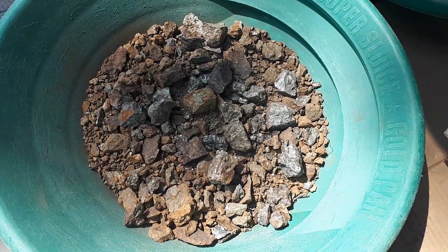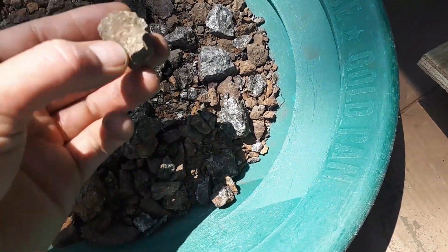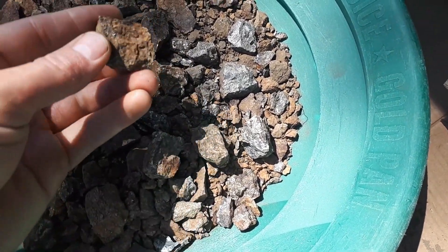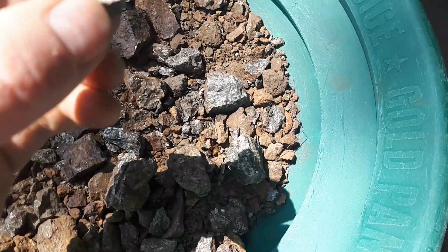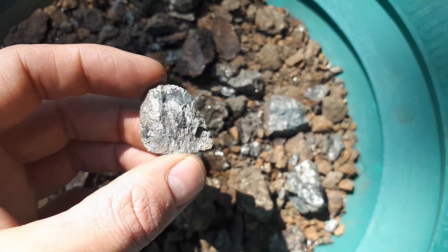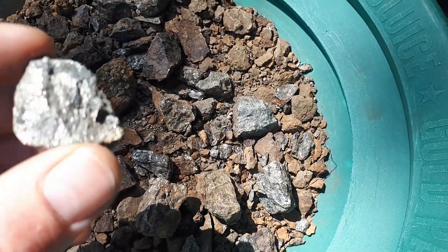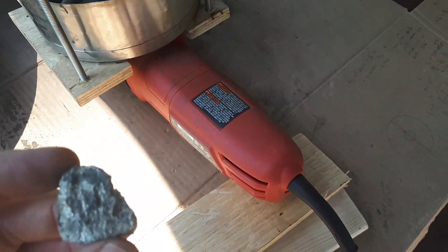I've got them all smacked down to a more manageable size for the crusher — kind of minus one inch or so. I've also got some fresh faces on here so you can get a closer look at the mineral. It's very white, or not quite white, but pretty pale in color.